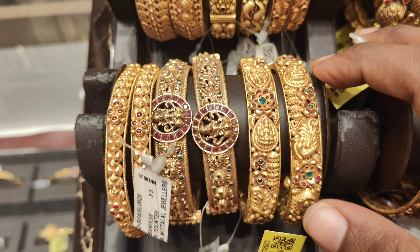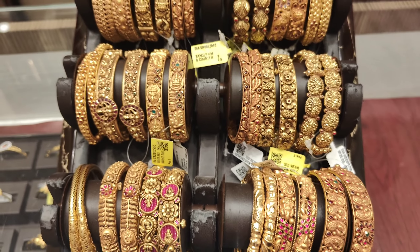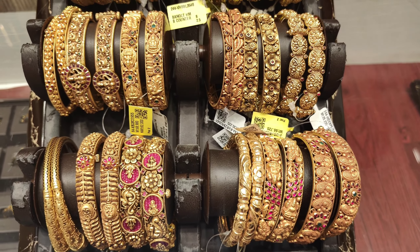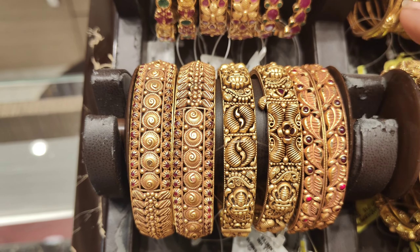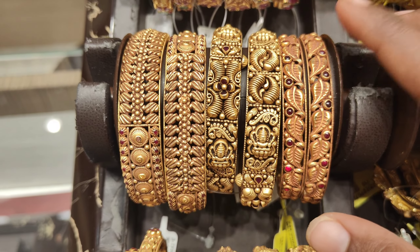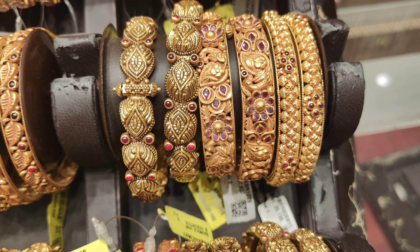You can see the antique jewelry. These are the antique jewelry pieces. Here are some examples — try these and you can see the designs. You can see sample collections in this video.